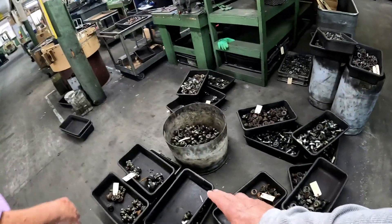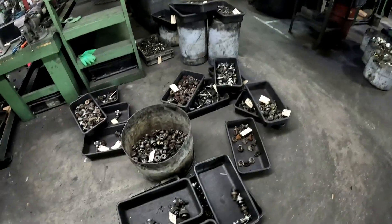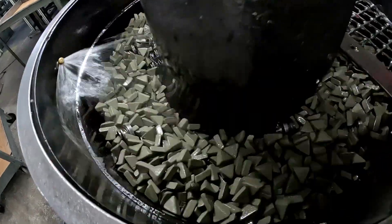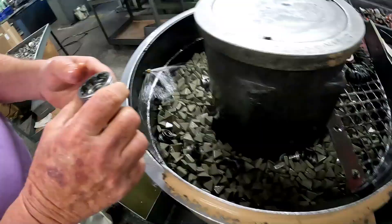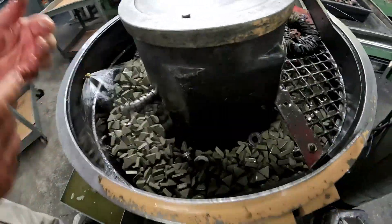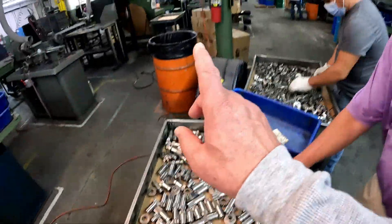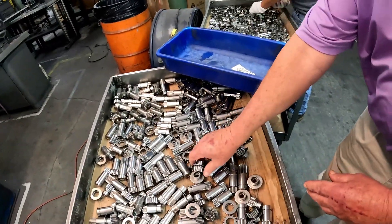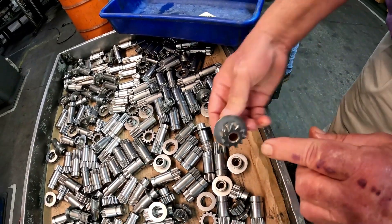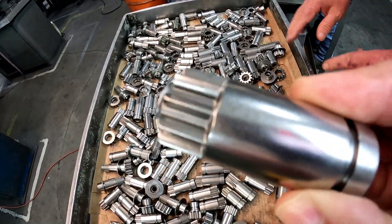These are the gear drives that actually get the gear into the flywheel. These are more drives here. When they come out of the cleaner, this is what they look like — polished, finished. We check all the teeth, the branches, the square. None of these are going to be rejected.